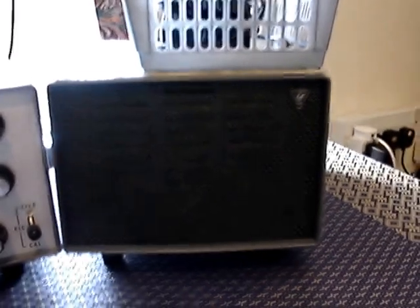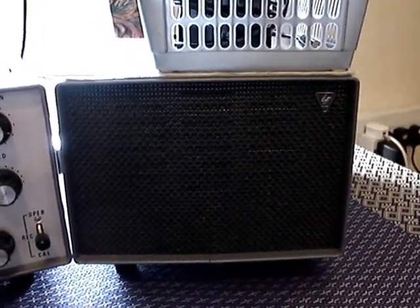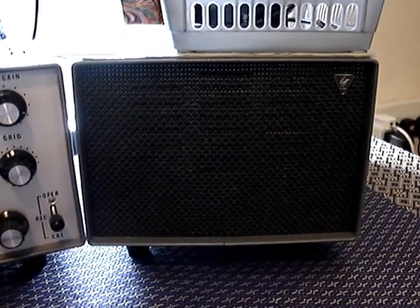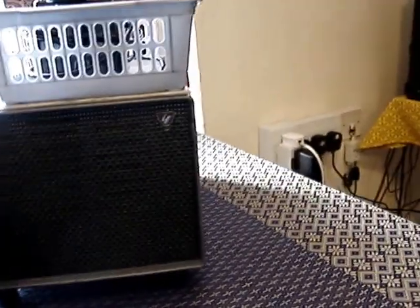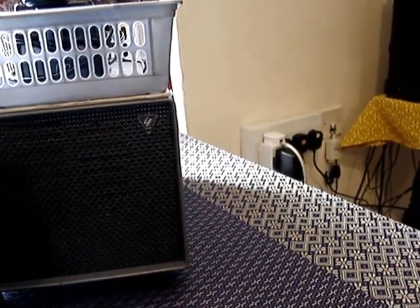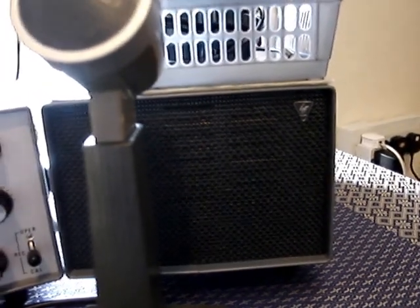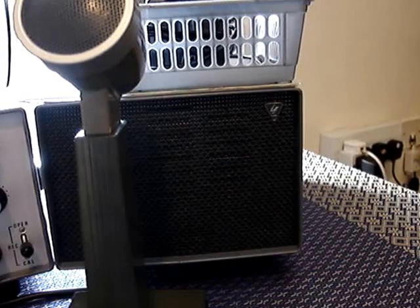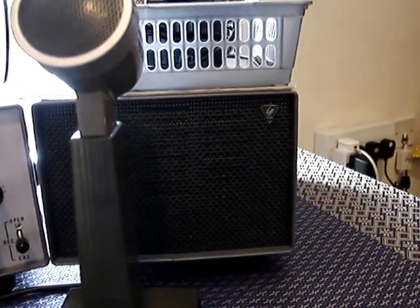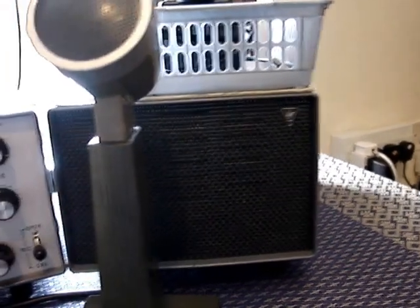This is the FP200 speaker unit. It has the speaker and also the power supply that provides all the voltages for the radio so you can operate it from the mains. The power supply puts out 600 volts, 150 volts, 350 volts, and 12 volts for the heaters for the valves.